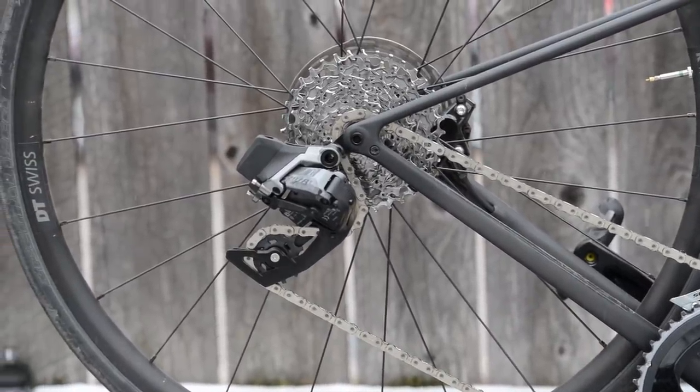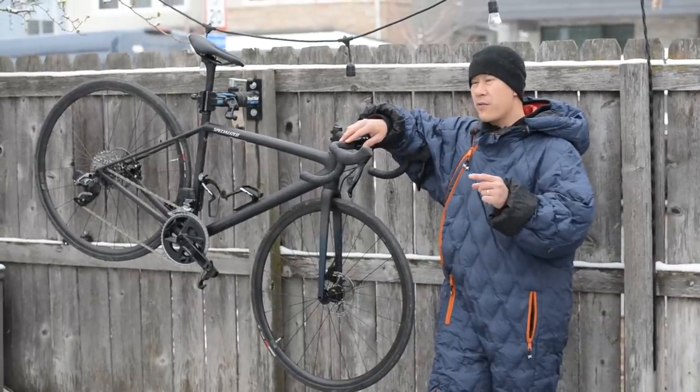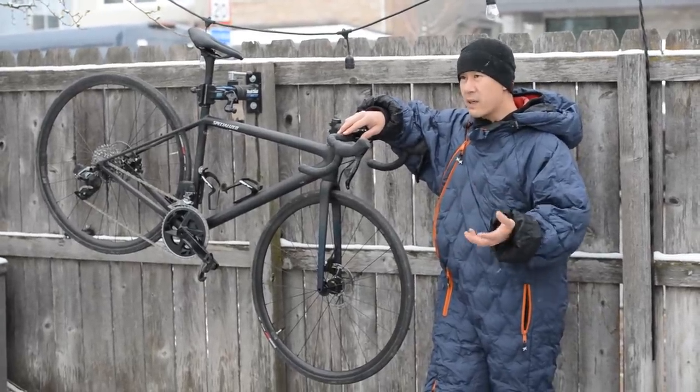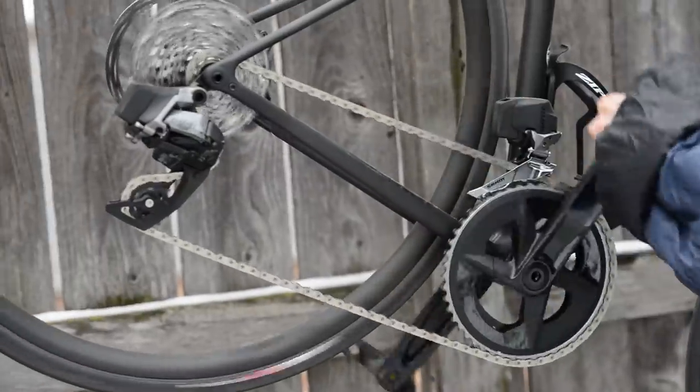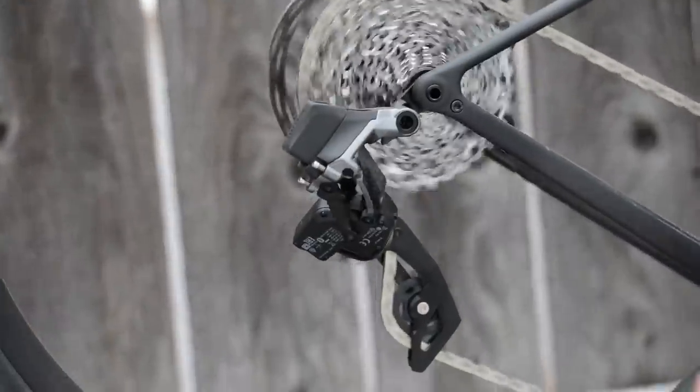Anyway, I am here to talk to you about SRAM's new Rival AXS group set, which is just being launched today. If you're a regular reader of Cycling Tips, you may remember that back in February I wrote a speculative article on what Rival AXS might look like, and as it turns out, ours is pretty much dead on.